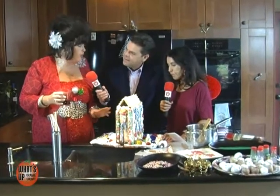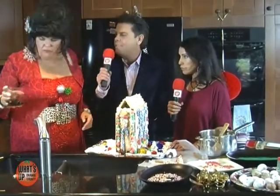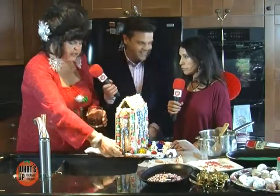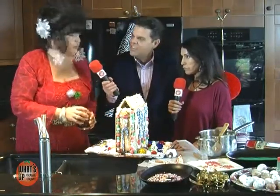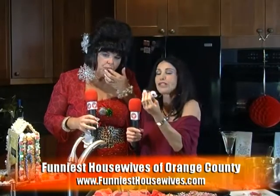Get the kids involved — they look forward to it every year. Let them work on the outside decorating, but save the inside for the parents. I don't even open the wine box until they're completely done — you've got to be careful!